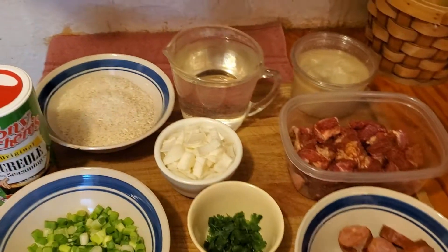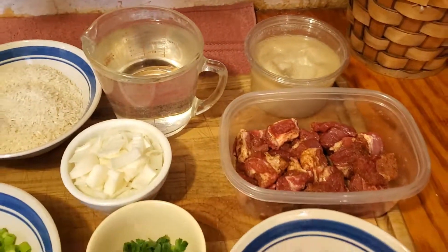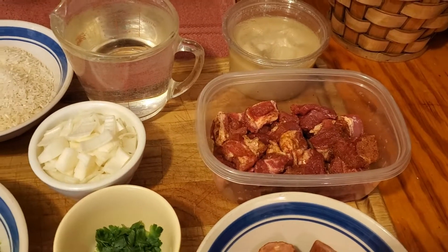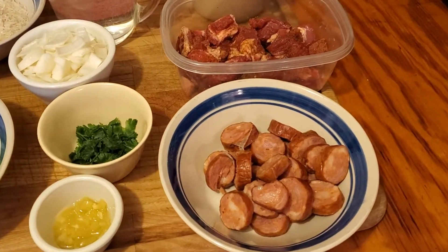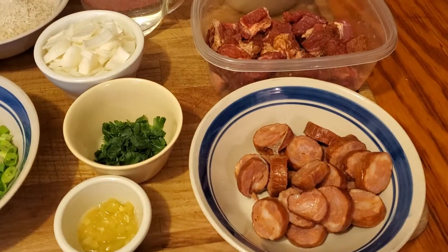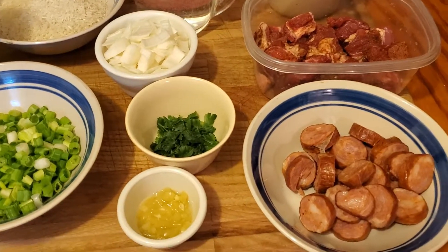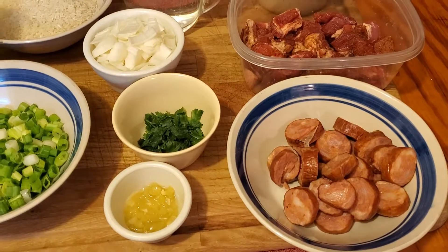First of all I've got manteca I'm going to use to brown the pork. I've got about a pound of pork butt I've cut up into pieces and about six or eight ounces of Cajun sausage. Cajun sausage is a key to this dish. I'll put the link in the description where you can buy this sausage — it's at my cousin's store in Ville Platte, Louisiana.